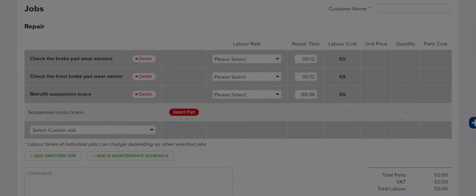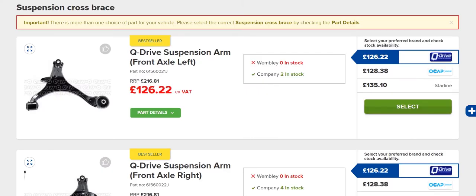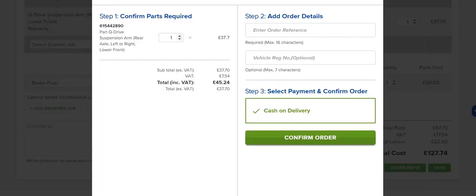For jobs that require parts, click the Select Parts button to choose compatible parts from Eurocar Parts' wide selection. When complete, place the order for the parts you need or print a copy for your customer or yourself.